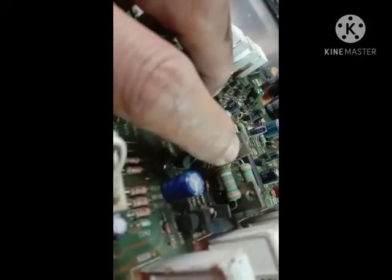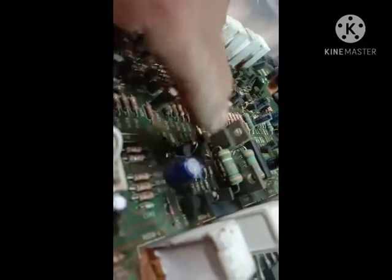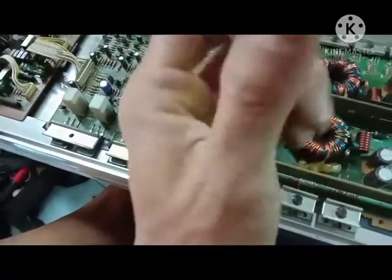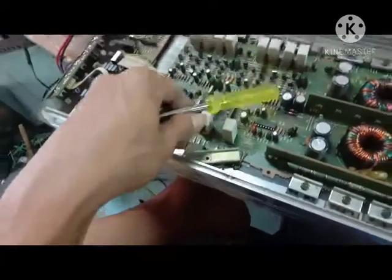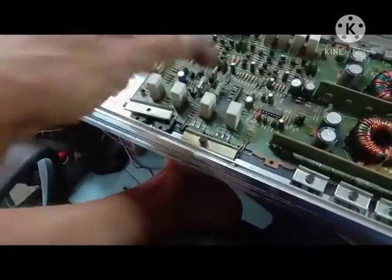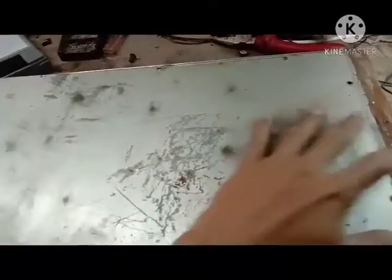Setelah kita solder dan sudah kita ganti spare part tersebut, saatnya kita pasang lagi. Ini sudah baru kawan-kawan untuk elko-nya dan transistor A1023-nya sudah saya ganti. Ternyata indikasinya bukan transistor final-nya. Mari kita tutup, kita pasang kembali. Untuk klem-klemnya ingat harus kencang supaya perambatan panasnya langsung menempel pada bodi.